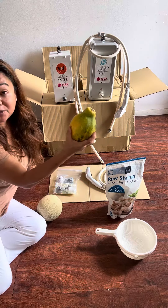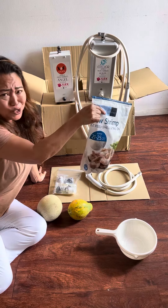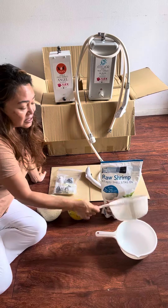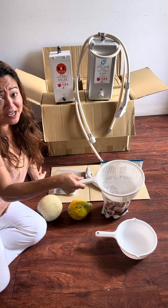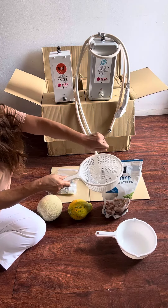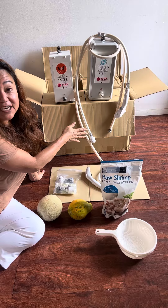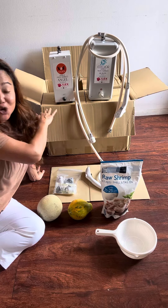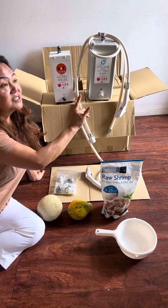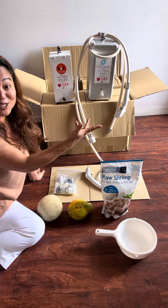I use it for washing my produce. Even these kinds of things that come in — you don't know what kind of water they've been preserved with. All you have to do is, for example, put the shrimp in here, use our Minico Micro Bubble water, and that's it. Because our system is pure in and pure out — no recycled water, nothing. It comes in straight from your faucet or your spigot.